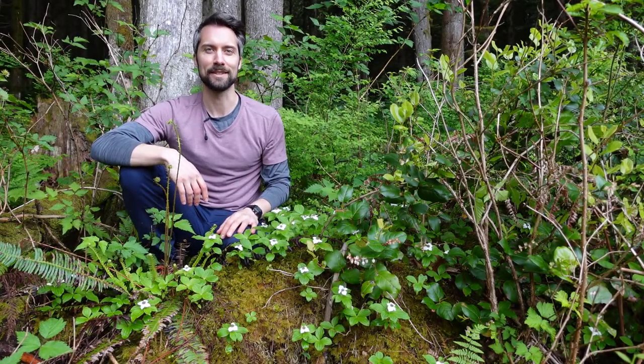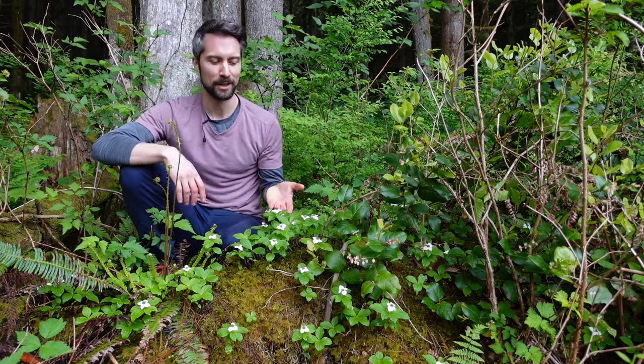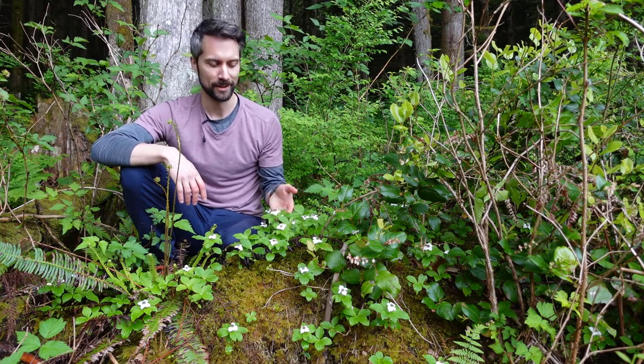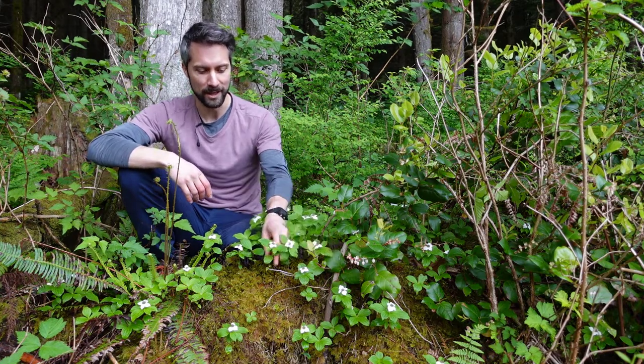Hey everybody, welcome back to Interviews with Plants. I'm Alex, and today we're talking to bunchberry, also known as Cornus canadensis. This is a low shrub and a perennial.